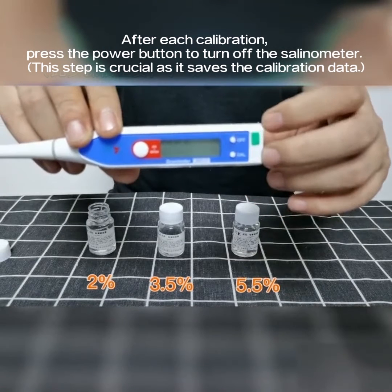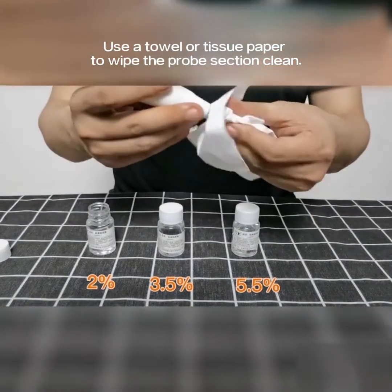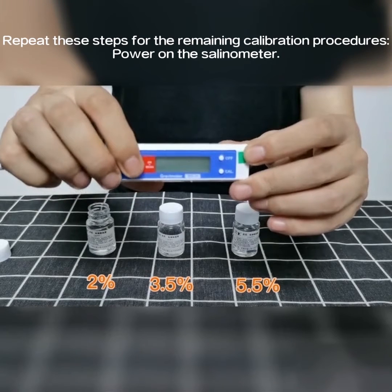After each calibration, press the power button to turn off the selenometer. This step is crucial as it saves the calibration data. Use a towel or tissue paper to wipe the probe section clean. Repeat these steps for the remaining calibration procedures.